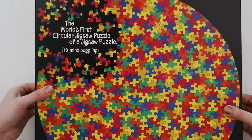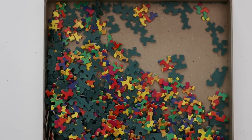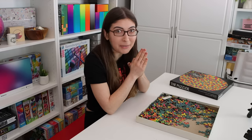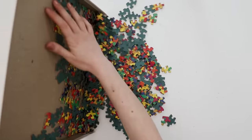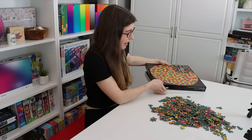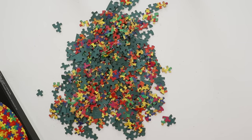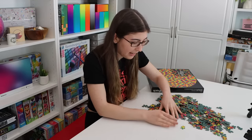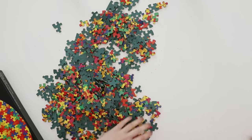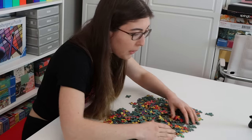Alright, let's open it up, let's see what the pieces look like. Oh my gosh — oh my god, what have I gotten myself into? So I've never done a Springbok puzzle brand new, without somebody else having done it before me. And there's actually a lot of puzzle dust — I guess with the previous ones, that's all been knocked off from the first person who did it.